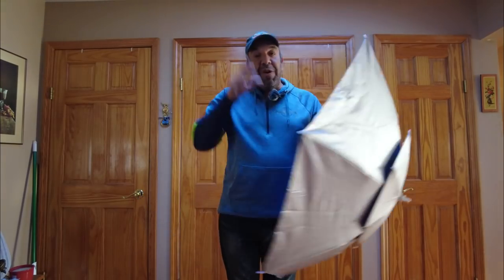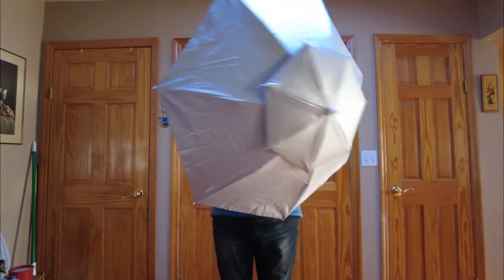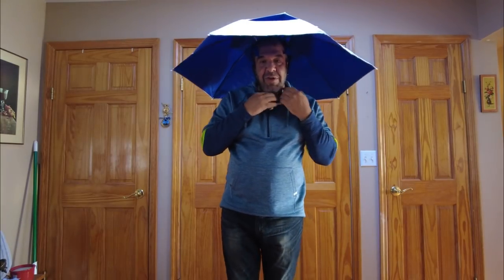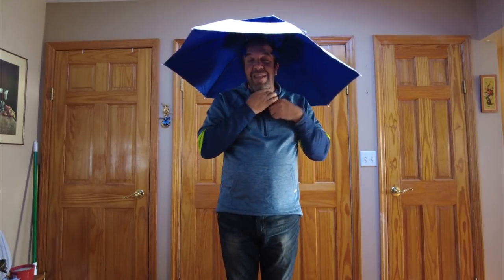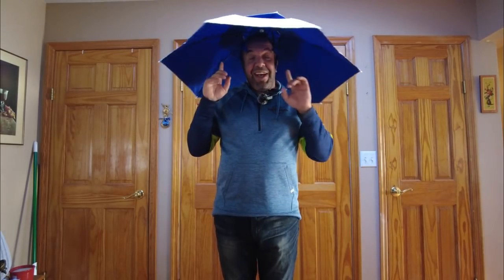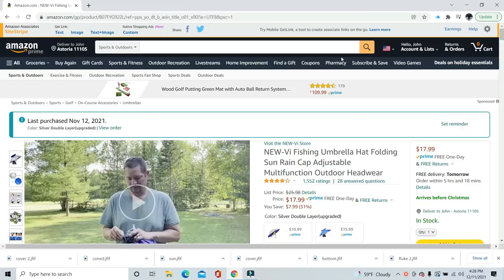This thing is super easy to use — we pop it on, it has an adjustable strap, I have a huge head and it fits me, so it'll fit anybody. You tighten the strap, it's not that uncomfortable, and you can go ahead and fish. I know it looks ridiculous, but I'm going to keep this on my boat. At only 18 bucks, a company called VI Fishing makes it. Not a bad gift or stocking stuffer — it will work while you're fishing in the rain.